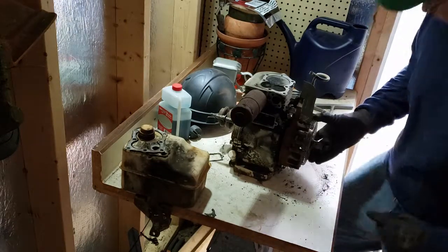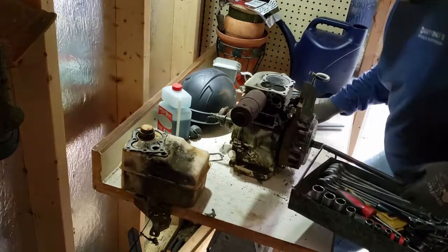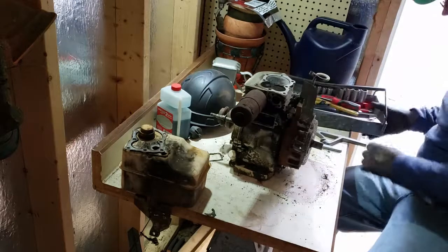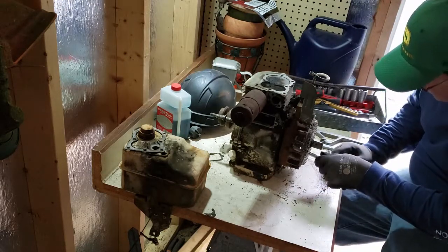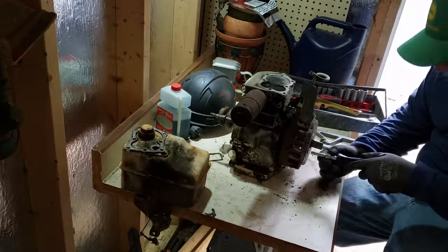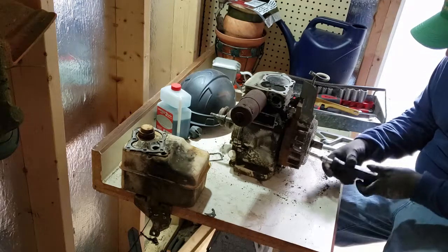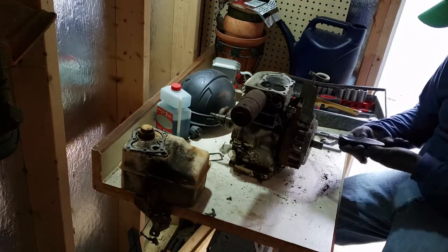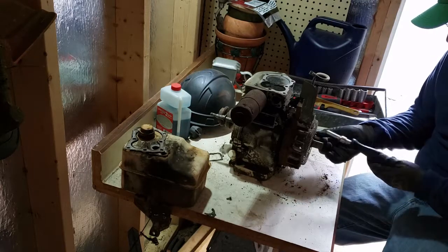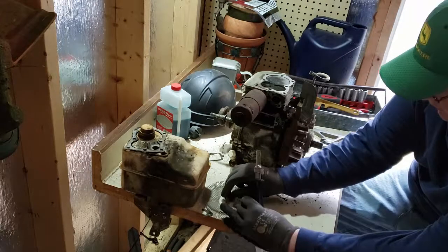So we've got two little bolts here to get this guard off. Get all these off and now everything's coming out — so good, it makes me happy. None of these have been corroded in there too bad.